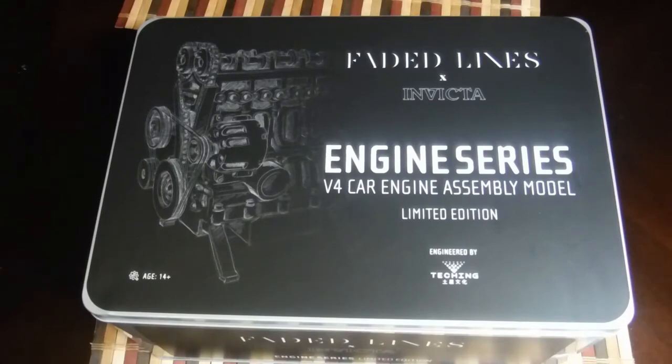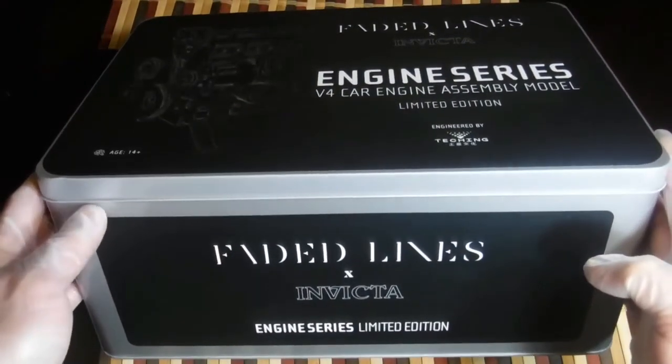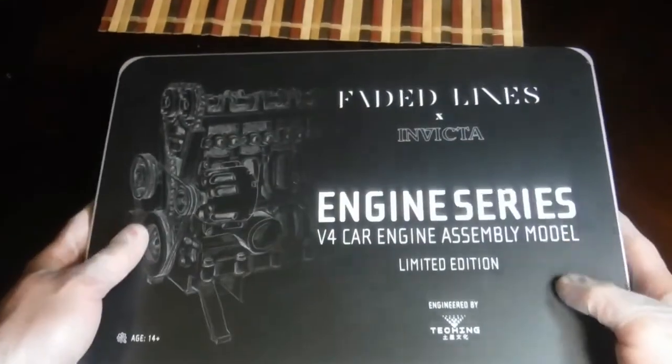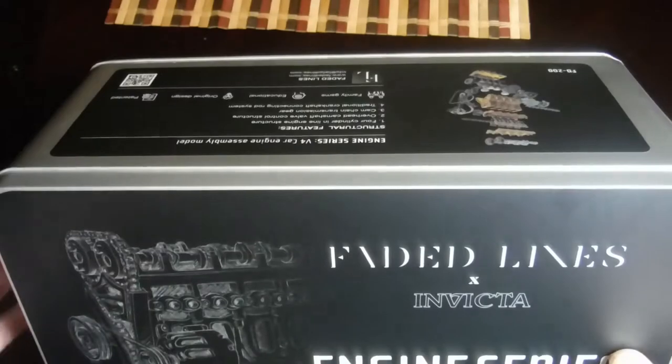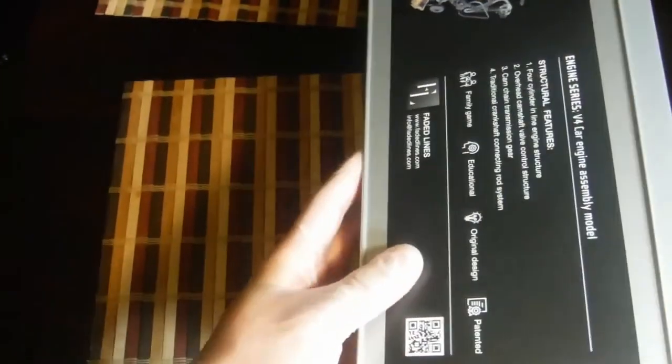This is a four-cylinder car engine assembly model. It is by Faded Lines X — it's the Invicta watch brand model, designed by Teking, ages 14+. We'll flip it up here. It says Invicta, limited edition, faded lines. It is quite a heavy box. We'll get it around here, and this will be the blown-up version of it.